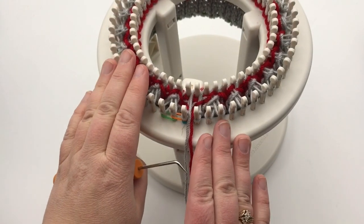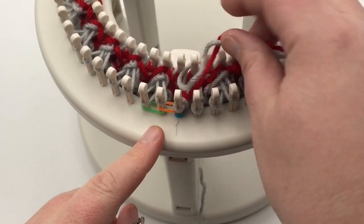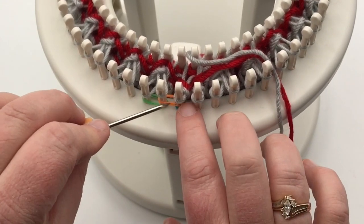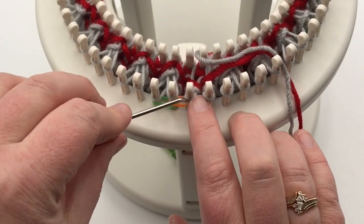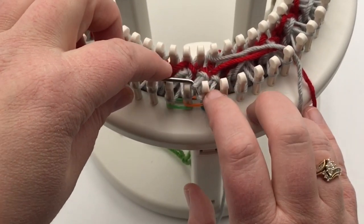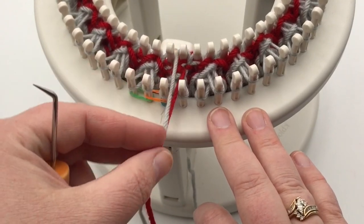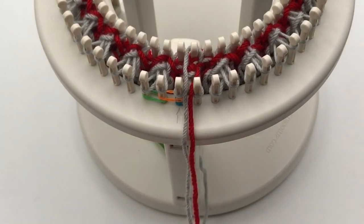There's one last part to twist: pick up your loose yarns and move them to the back, then twist the first and very last peg on your loom using the same lifting technique. Lift peg one, then put the last peg onto peg one and peg one onto the last peg. Now it's ready — put your yarn between the last peg and first peg, and you're ready to start the round 24 wrapping technique.